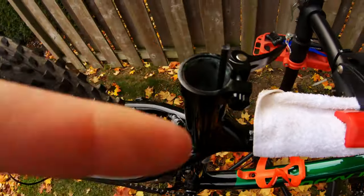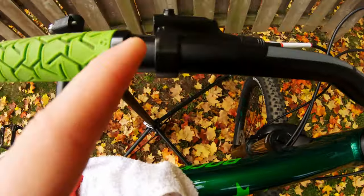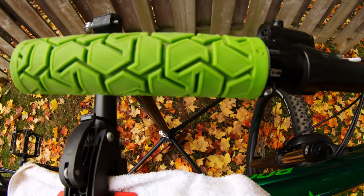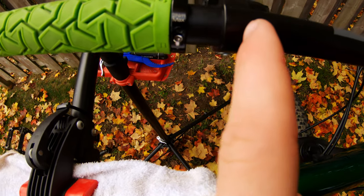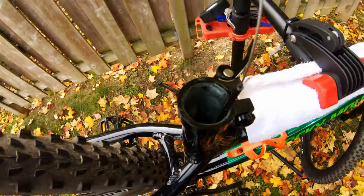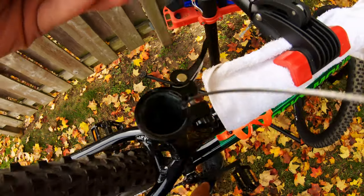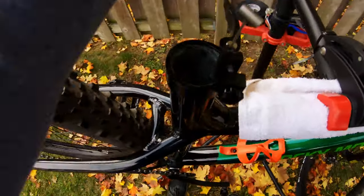Now we need to remove the grip and decide about the brake lever placement. Actually, I don't have to remove anything because the switch clamps directly on. The lever is now on in a comfortable position and the cable is all the way through. Now we've got to put this little barrel nut on the cable — it was a pain to find — which then clips into the dropper post. The barrel nut sits in this little spot, the cable comes through, and the outer cable sits in there to create tension.